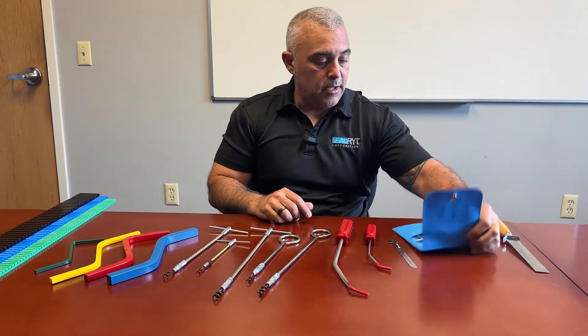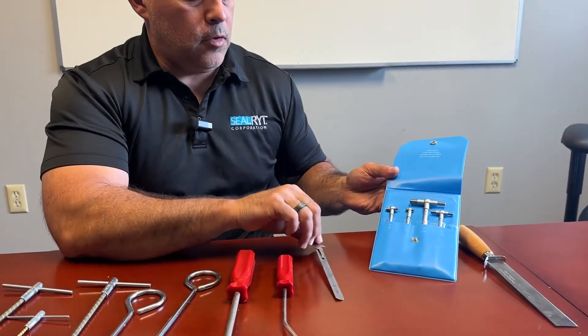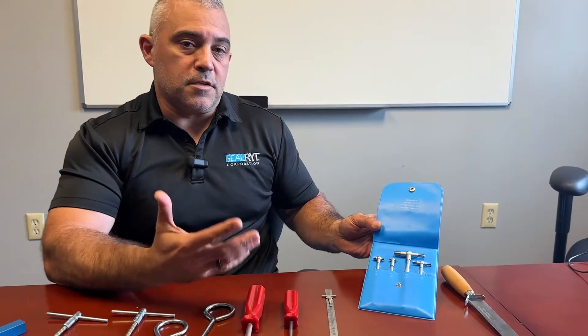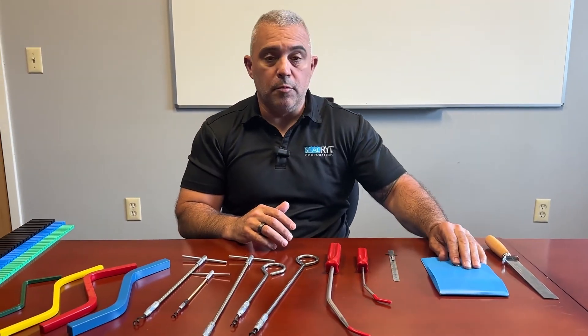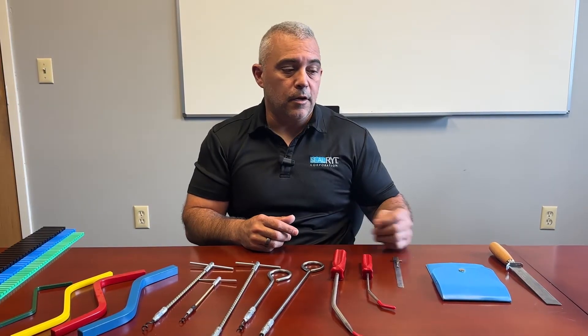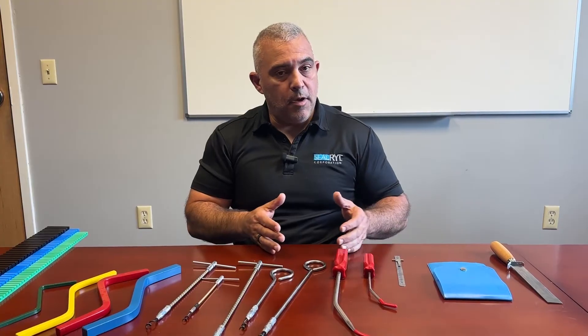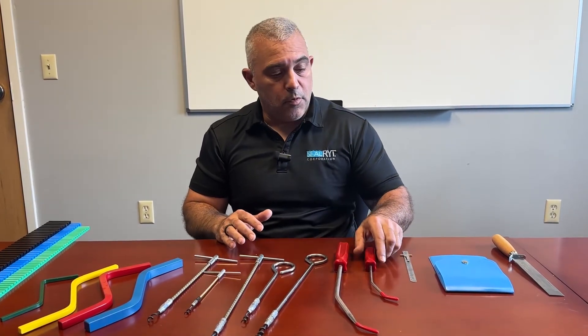Other tools that we like to have are measuring tools. I have a ruler here with a slide rule, and these are snap gauges. We always try to stress that whenever you are installing or removing packing, to just double-check your dimensions — especially after you've removed the packing, when you think there might be obstructions. Getting in there and taking all your measurements is paramount to proper performance, no matter what type of packing you're putting in there.